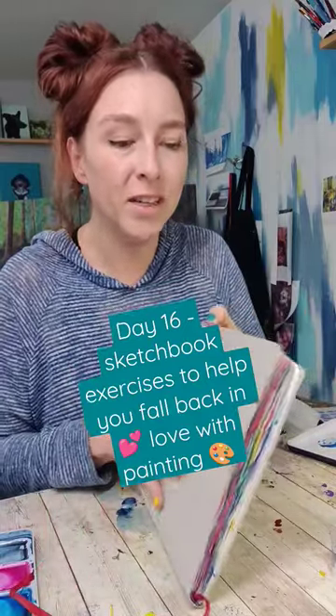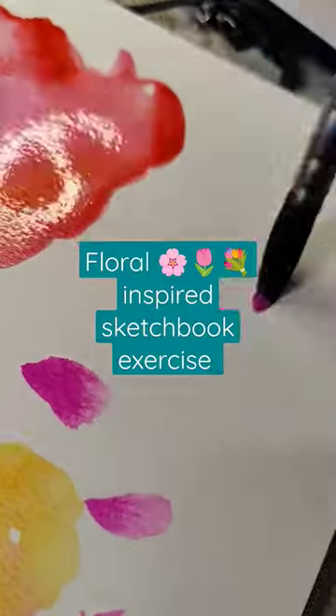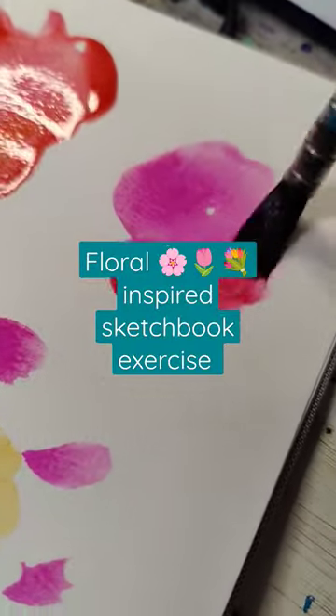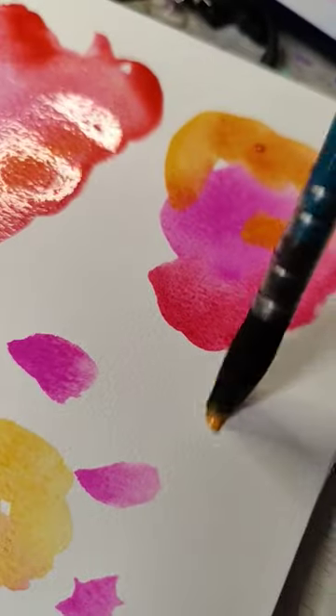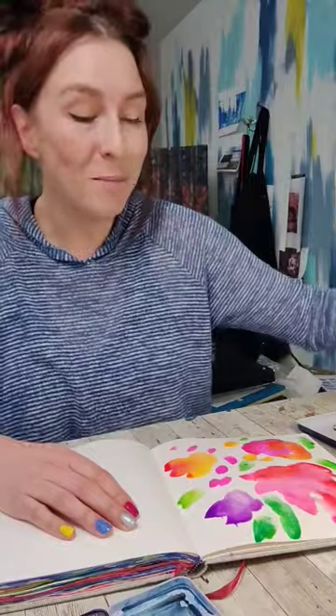Day 16 of fun and easy sketchbook exercises to help you fall back in love with painting. Today we're going to do something floral inspired. On one side of your sketchbook, place down a bunch of fun flower type colors. We want to work fast so everything stays really wet here. This doesn't need to look pretty or really make any sense.